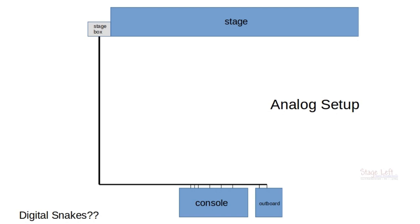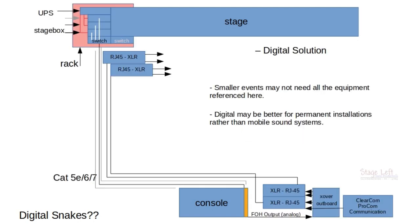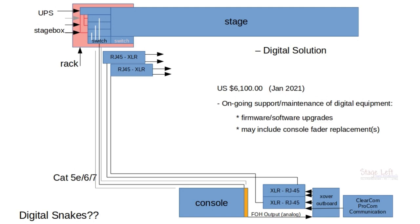So how much does all this cost? The analog snake we're using is a 32-by-8, 150-foot snake, and it probably costs only $800. And the best part — I can't stress this enough — is that no electricity is required. Smaller events may not require everything you see on screen for a digital solution. But for larger events and sound providers, as of January this year, some quick calculations came to a little over $6,000 US dollars for a full digital implementation, including all the backups.